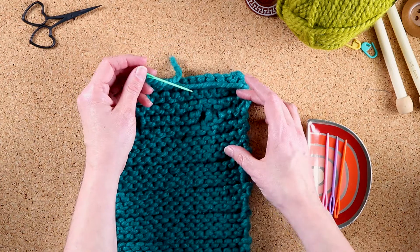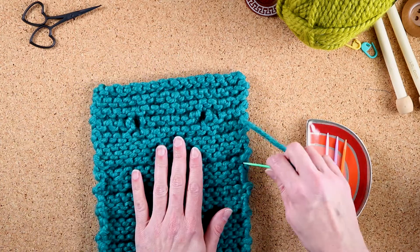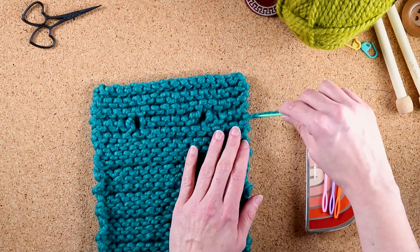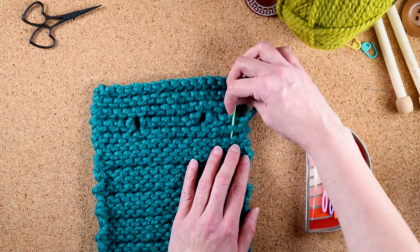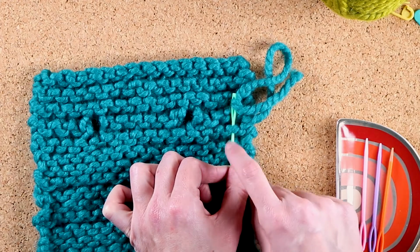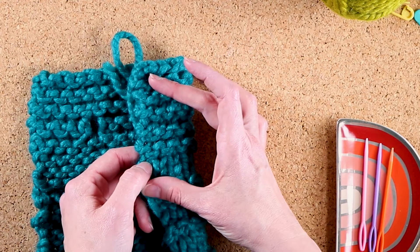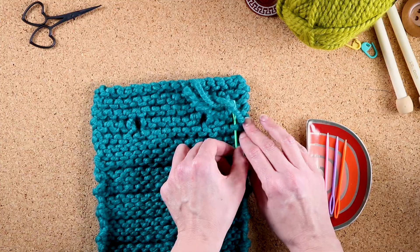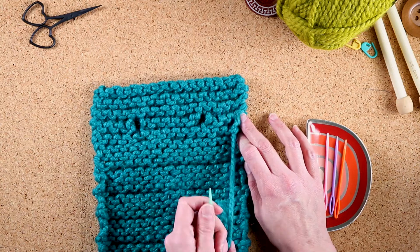Now we have lots of bumps to work with. The beauty of weaving in the ends is it's very forgiving. If you work on the wrong side, it should stay on the wrong side. I like to go through a purl. See how bright this is? You cannot even see it on the other side — the needle isn't even peeking through. When you work on the wrong side of your work, it's really disguised.